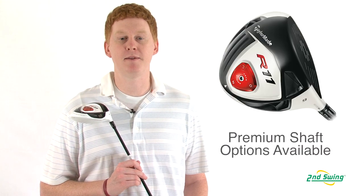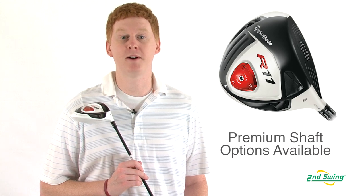And finally, the TP model features an assortment of premium shafts that will be able to fit your game. Please visit one of our Second Swing locations for your free driver fitting or online at secondswing.com.